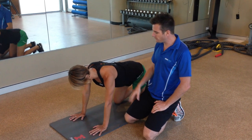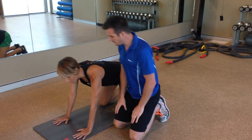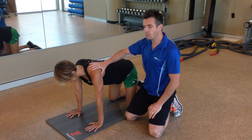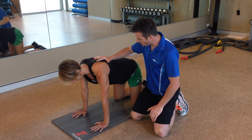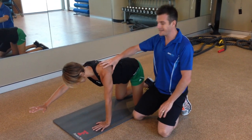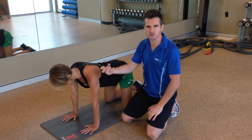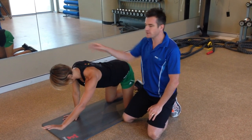To progress further, go into four-point kneeling and add isometric holds. Push yourself up into protraction, then slowly slide one arm forward while holding that position. You're learning to statically hold the shoulder blade in a nice protracted, flat position, which works the serratus anterior — it's an endurance strength challenge.